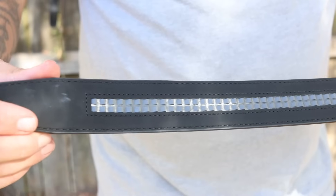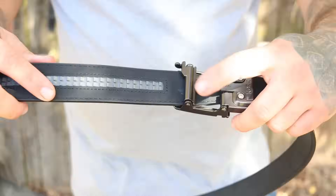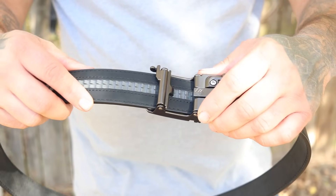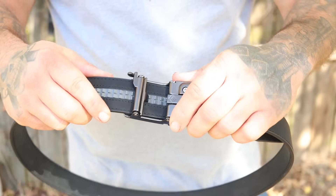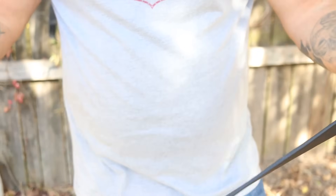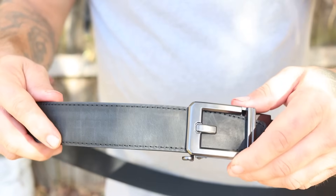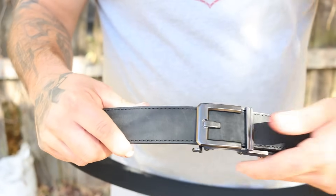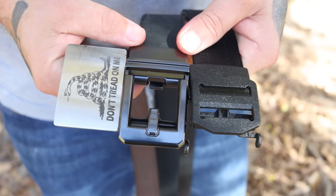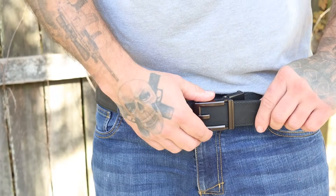The exciting feature is the inner track layer — no more holes, no more having to improvise or make your own holes. You have a 10-inch track with quarter-inch increments, so you can adjust and fine-tune it throughout the day — after lunch, in the morning, whatever. The buckles are designed to work perfectly with the track. They're easy to get on, easy to adjust, and easy to get the buckle off. This is the best design and one of the main reasons everybody I tell about these belts ends up buying them.